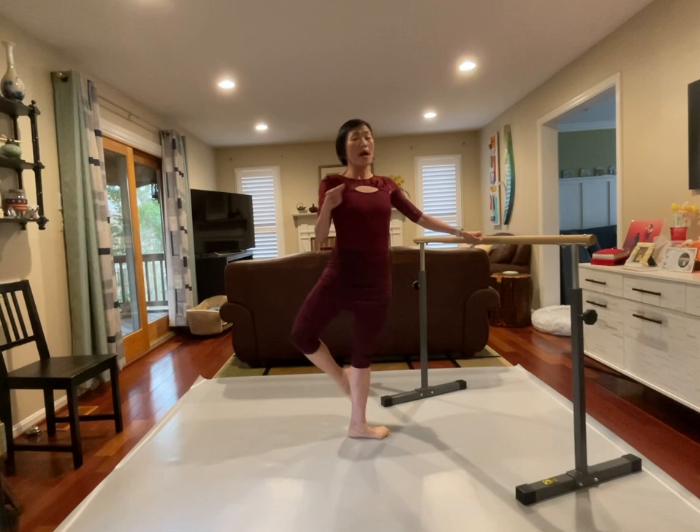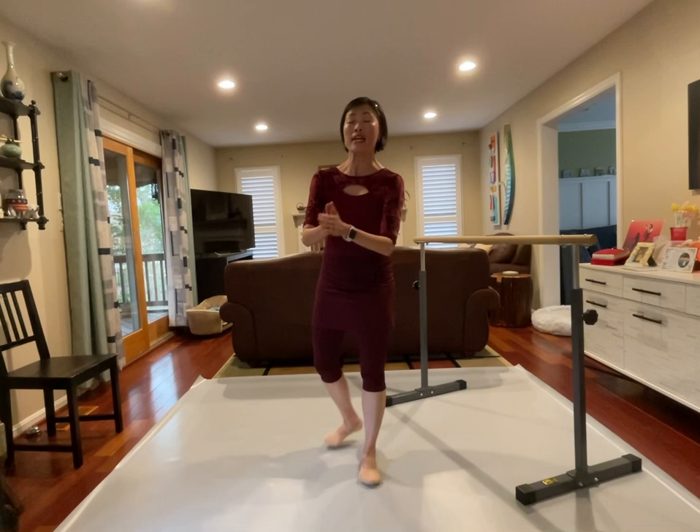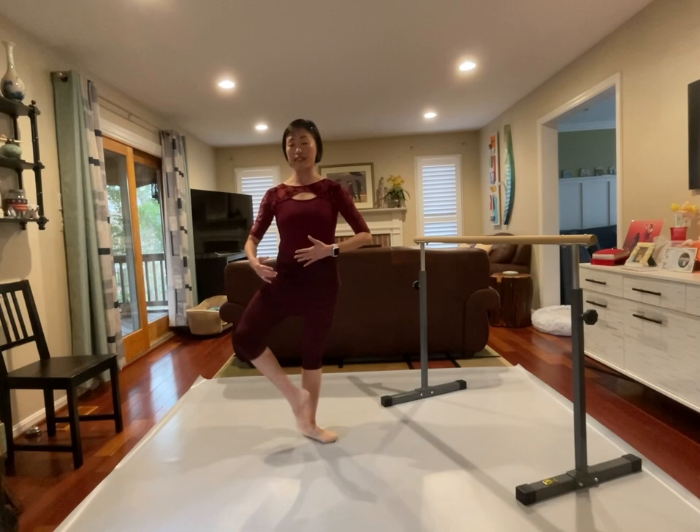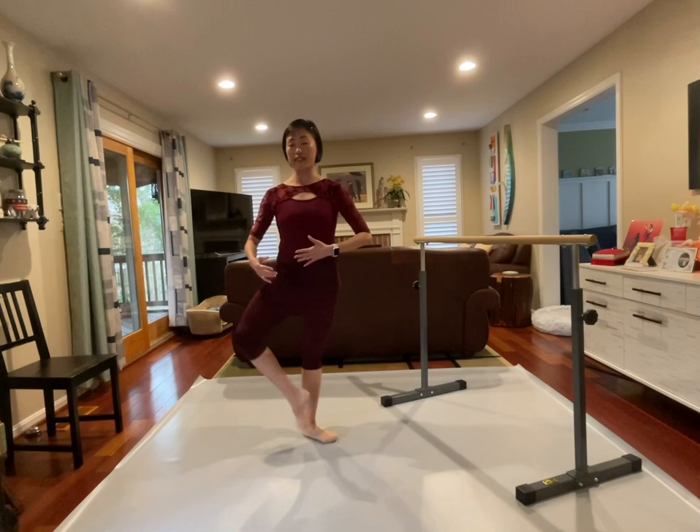One and two and three and four — out and placing back to your turnout fifth position. Inner thigh muscle lifting up, keep placing right underneath yourself — that's how you can balance. Especially when we do that kind of exercise in the center without the bar, that's how you can balance. You keep placing right underneath yourself — a tight fifth position.